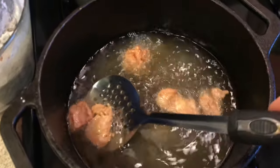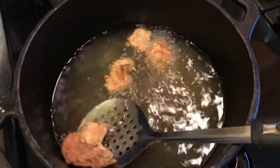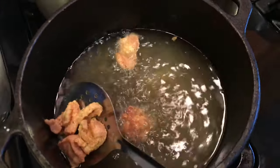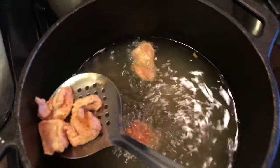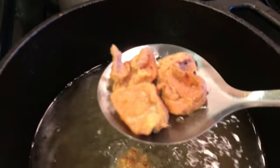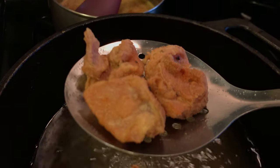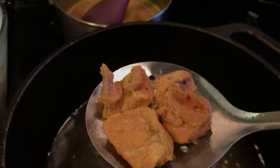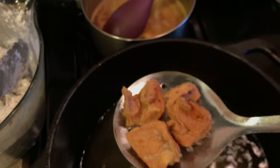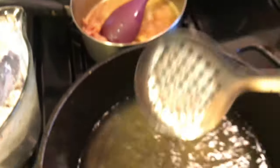Okay, these are just about right. The color doesn't really pick up well on camera but they are getting golden brown. You can kind of see there's a nice crunch on there. Now I'm going to dip them into our sauce that's in the back.